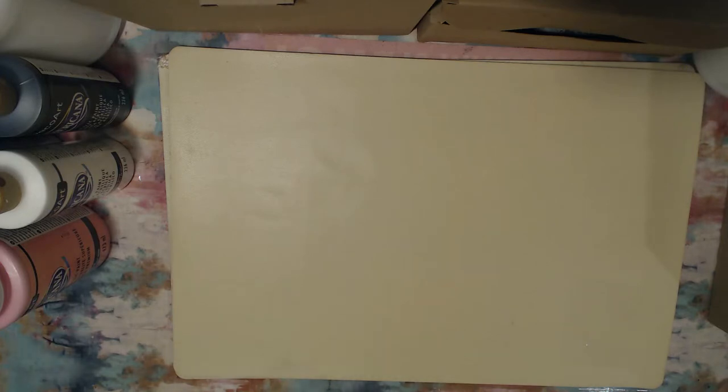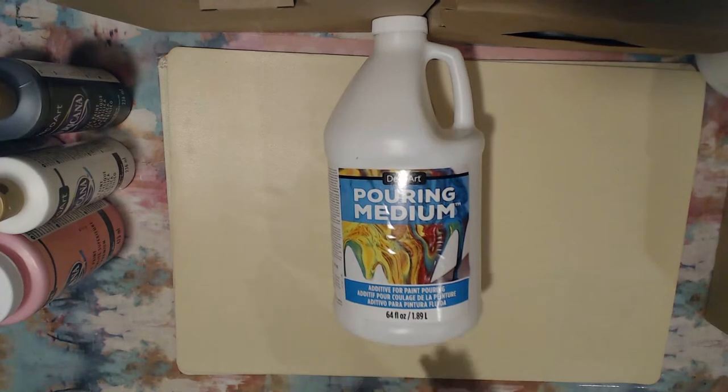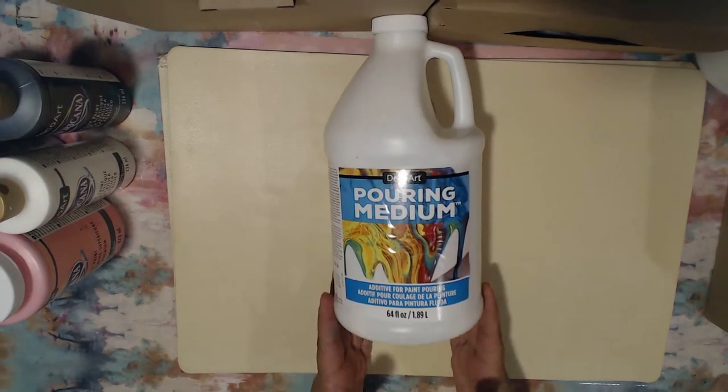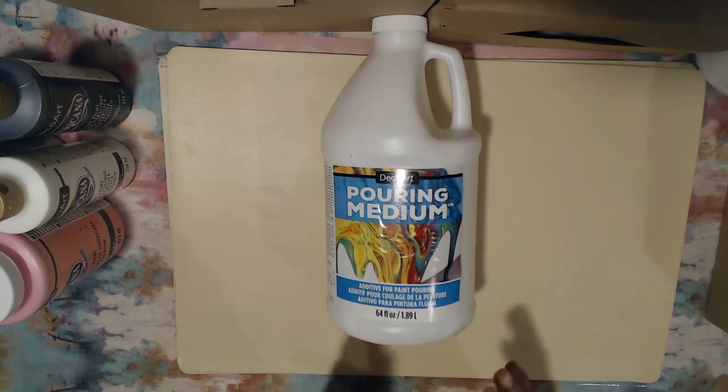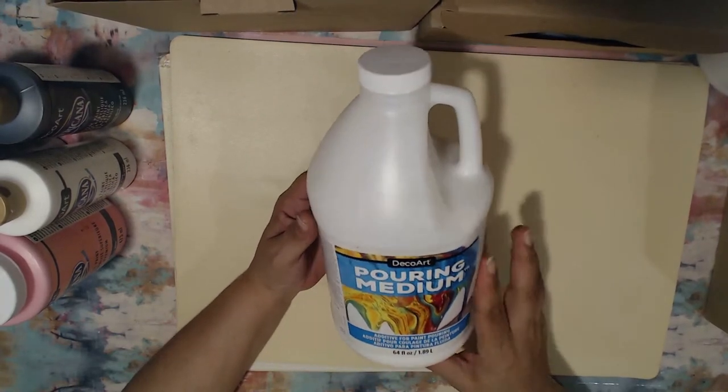I'm super excited about this. First on the list is their pouring medium. This is comparable — I don't want to say comparable in product because I've never tried Floetrol, since it is latex-based and unfortunately in my household we can't use anything latex. So that's why I wasn't able to do a more professional-looking acrylic pour. I was so excited when I saw that DecoArt brought to the market their own pouring medium, which is specifically an additive for paint pouring.